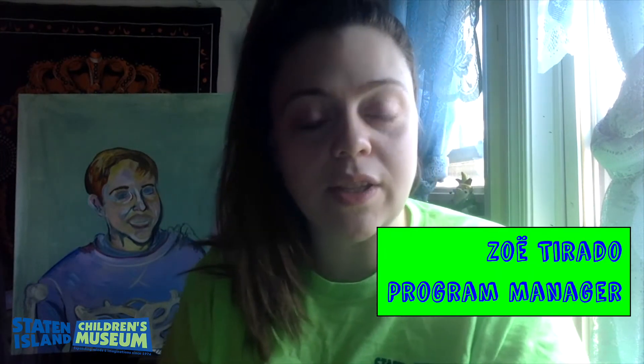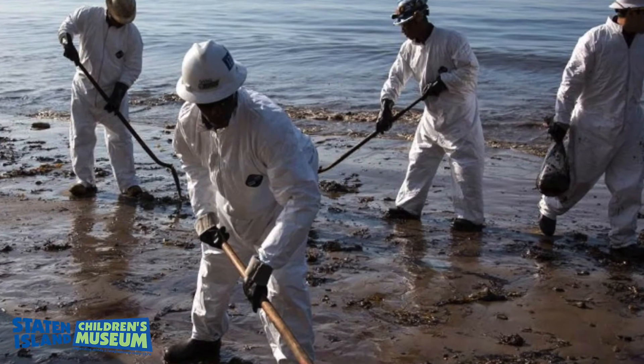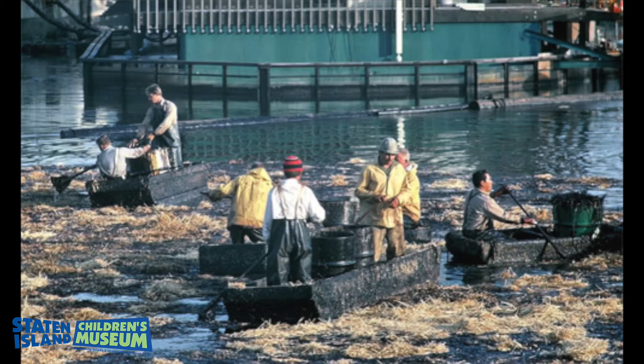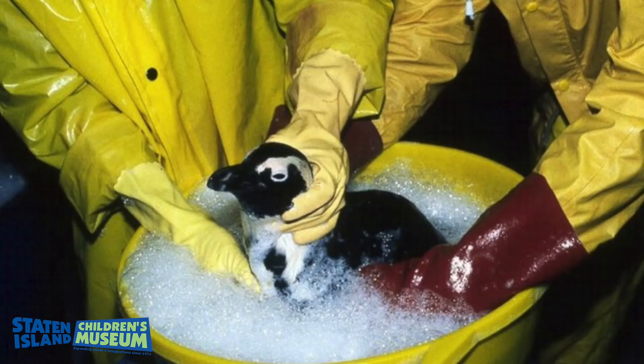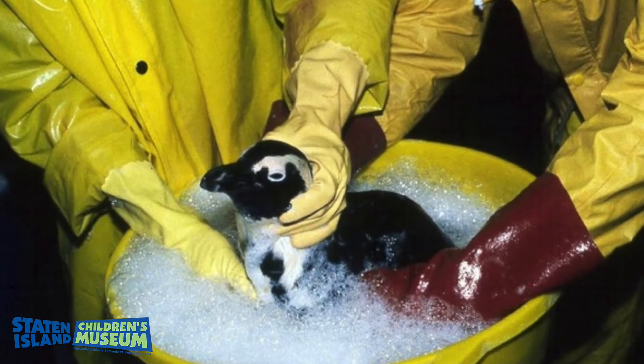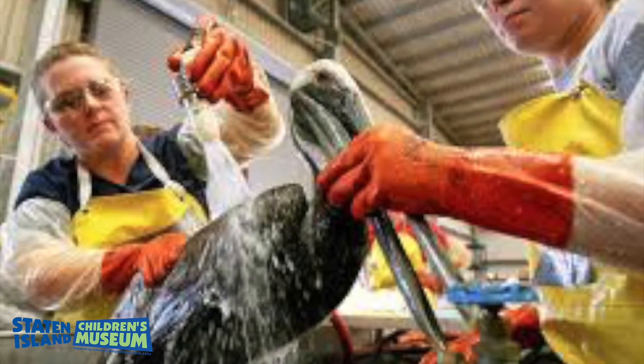Hey everyone, this is Zoe from the Sun Island Children's Museum, and for this month's Second Saturday Science, we're going to learn about water pollution and conservation efforts through this interactive oil spill cleanup activity. Our increasing reliance on oil and petroleum products has resulted in multiple marine oil spills at offshore drilling sites and from transport vessels. Oil spills are detrimental to the health of marine environments and marine organisms. Scientists and volunteers try to remove oil from open ocean and coastal environments in order to lessen the effects that the oil will have on the ecosystem.